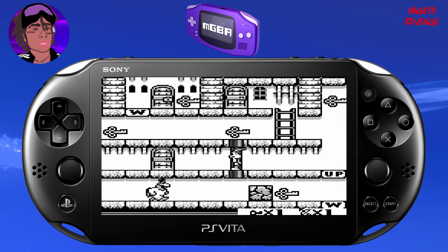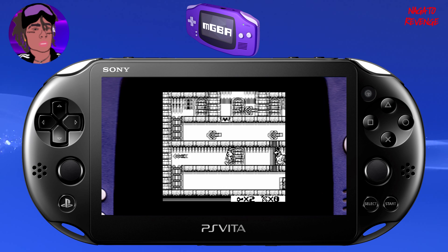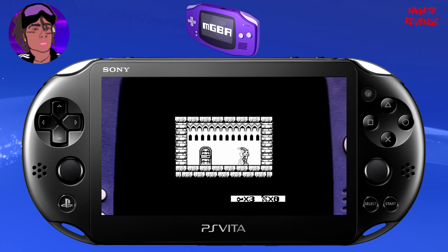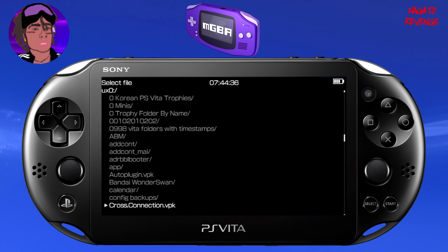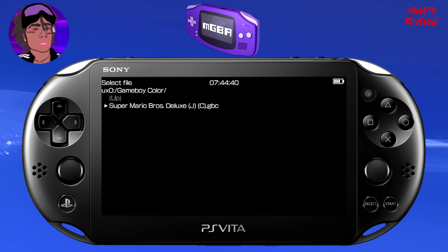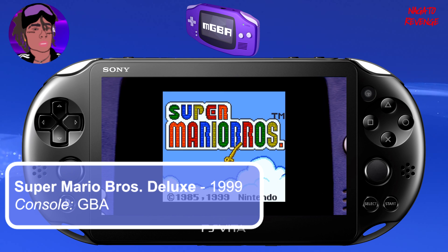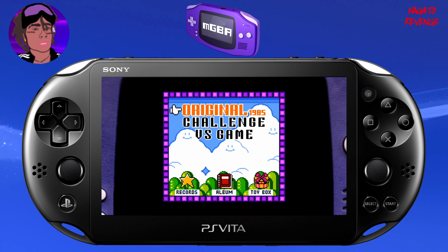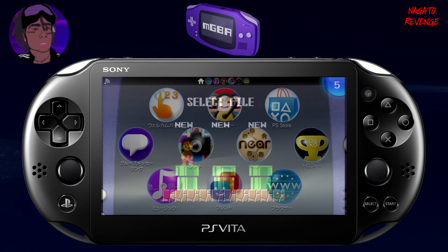You can toggle full screen if you want as well. Now let's test Game Boy Color — going to ux0 and launching Super Mario Bros. for Game Boy Color. It's running just fine. Essentially that's how you use the latest build of mGBA on your modded PS Vita. If you have any questions or trouble setting this up, feel free to join my Discord. My name is Nagato's Revenge — I'll see you guys in the next video, peace.